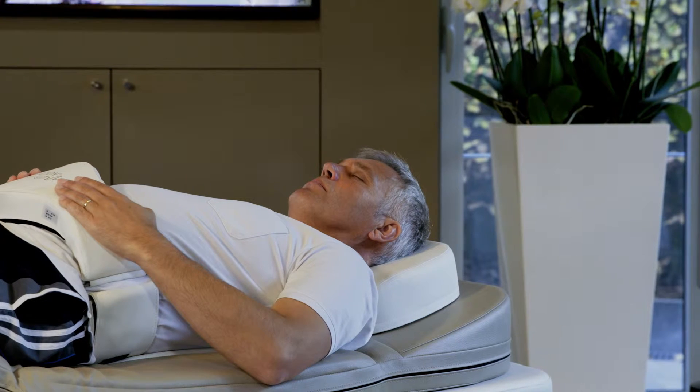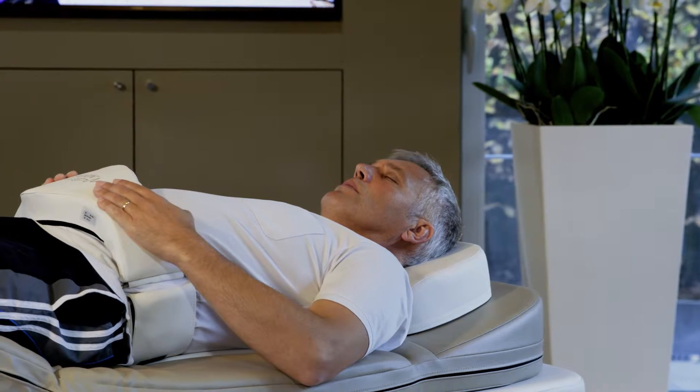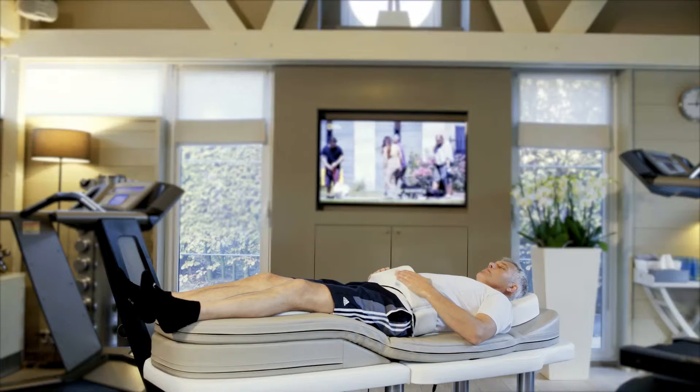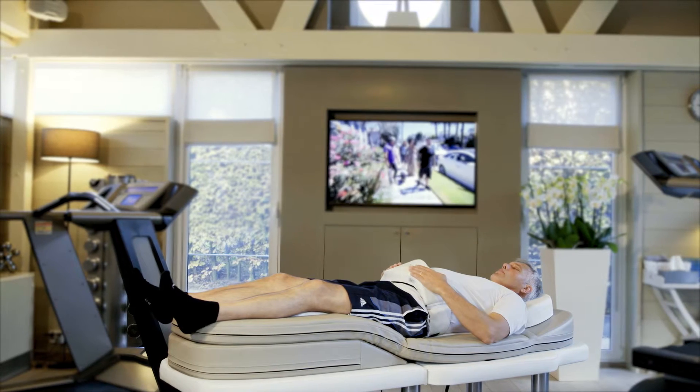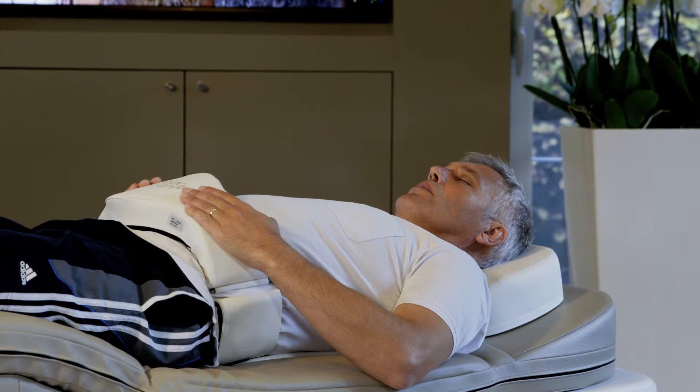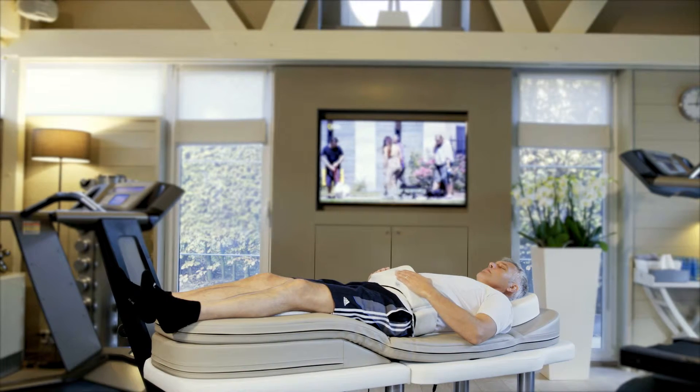When inhaling, it's important to ensure that your abdominal wall rises, and as you exhale, the abdominal wall is lowered again. The hands resting on the abdomen check how you are breathing and give you excellent feedback on the calming impact of abdominal breathing.